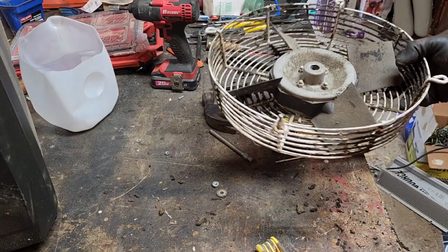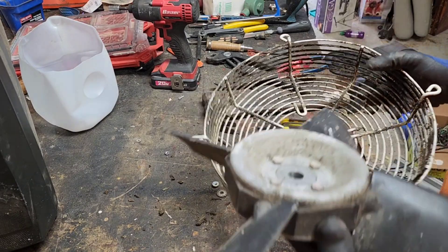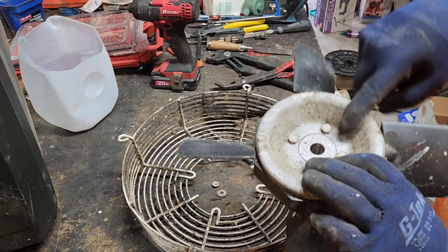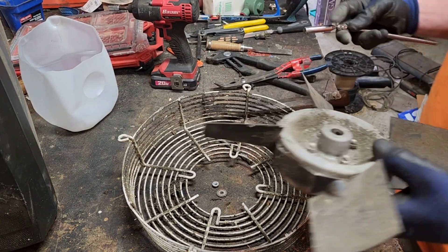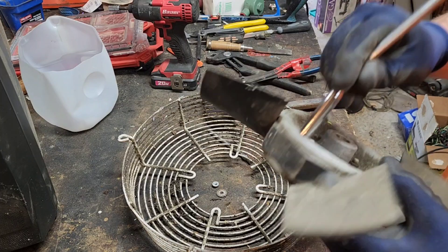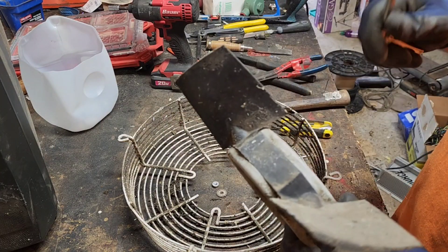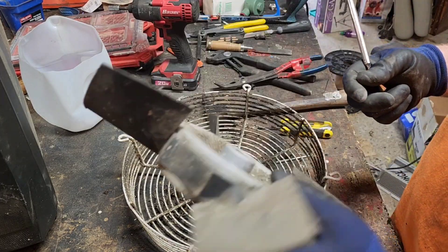Sorry, I cut that part out — I kind of hung it over the edge of the table and beat on it with a punch, so that part came off. I don't know if this is aluminum right here, it kind of feels like it. Oh yeah, that's cast aluminum. If I get these fan blades off it'll be a good solid hub of cast right there.